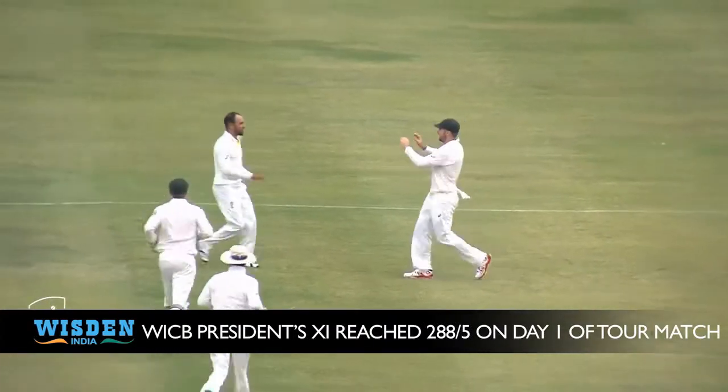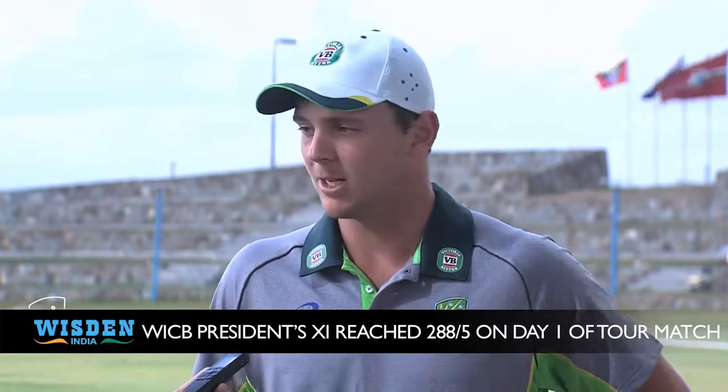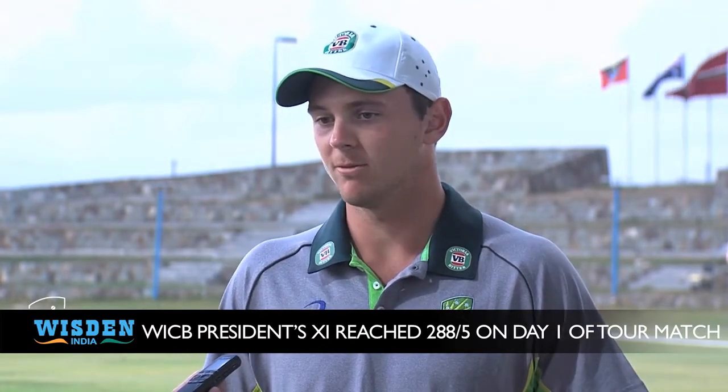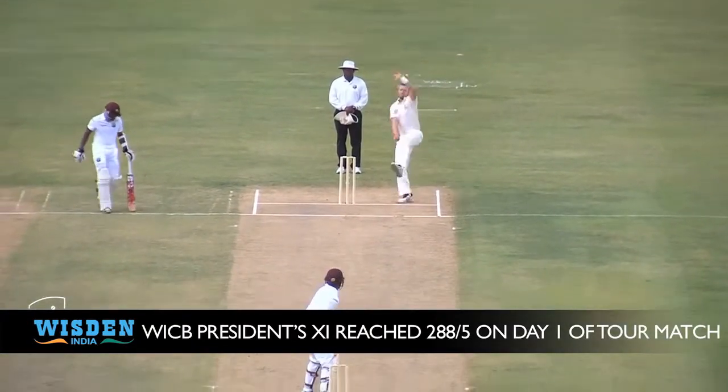I think mixed feelings. Obviously started well, as you said, and then they got away, built a few partnerships through the middle. So on that wicket, I think if we can take a few early ones tomorrow with the second new ball and get the ball rolling again, we should be fine.